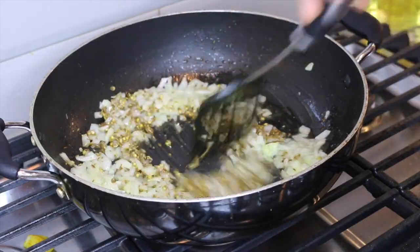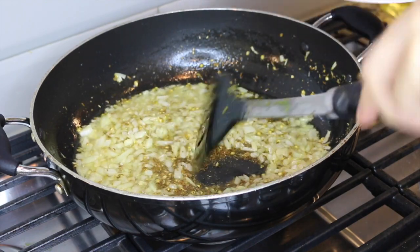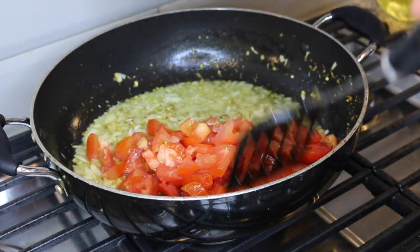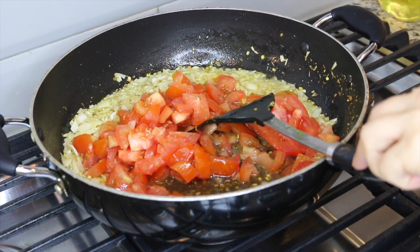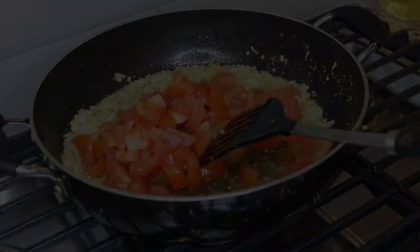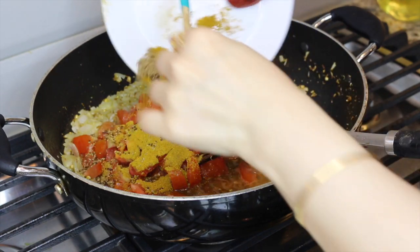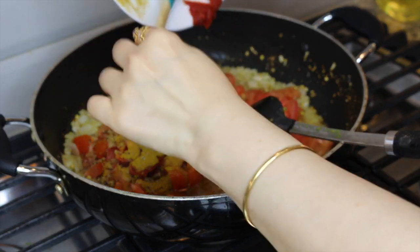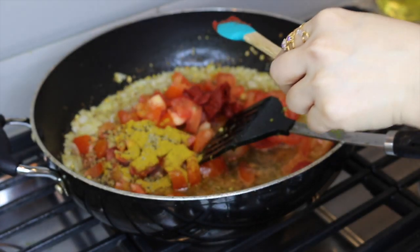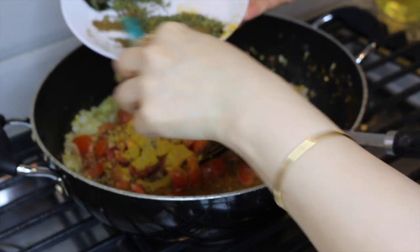You have to cook this dish on high flame. The onions have become translucent and I have added the chopped tomatoes, then adding lemon juice, curry powder, anise seeds, ajwain, mustard seeds, and tomato paste. Getting all the spices in there.